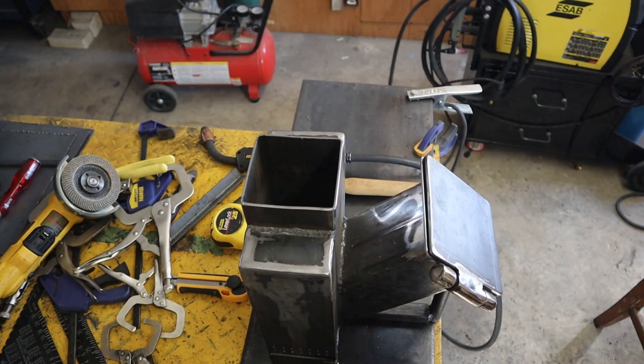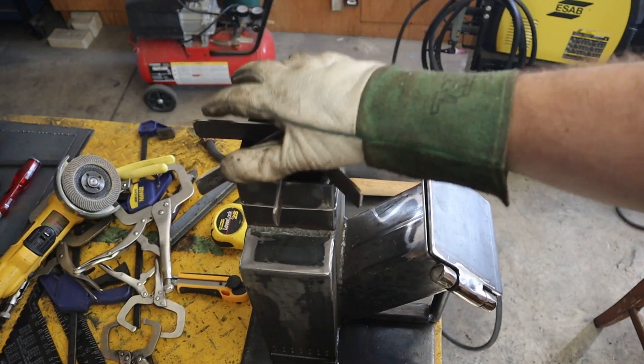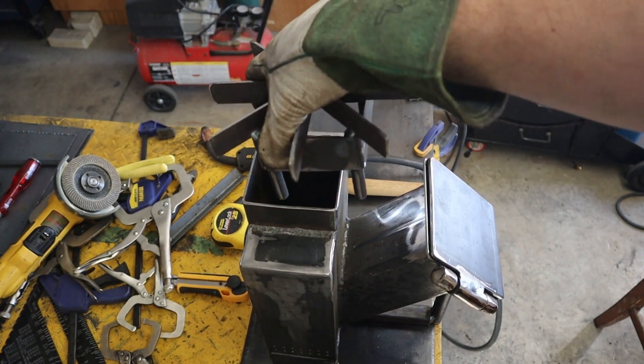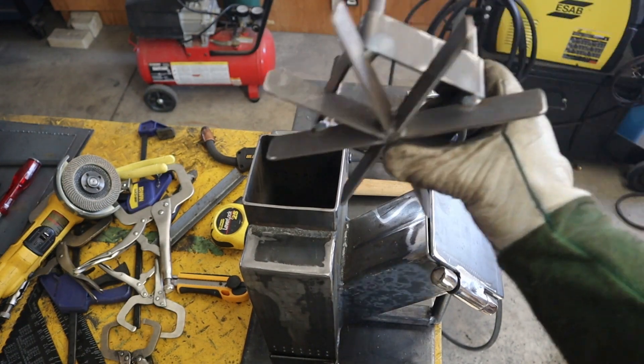There it is cleaned up. Works pretty good. Feels solid — it's not moving around. Comes out pretty easy, so I'm pretty happy with that. Alright, on to some other finishing touches.